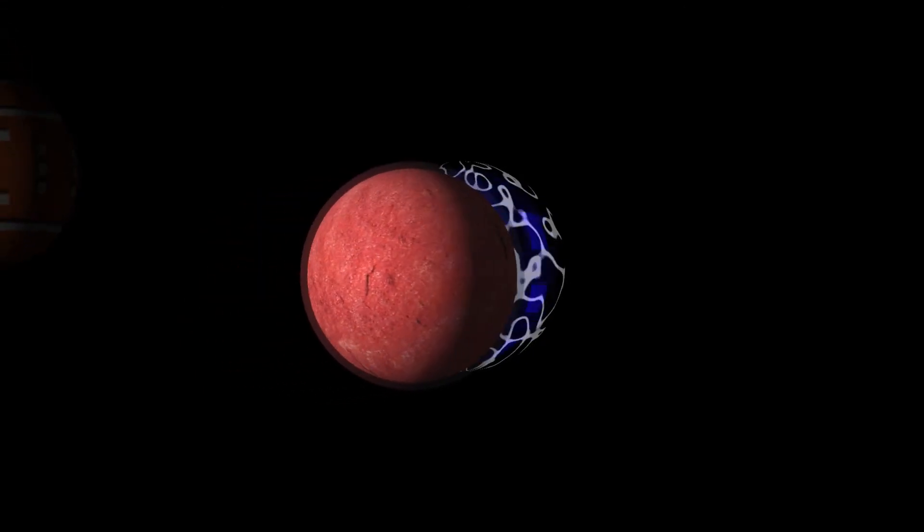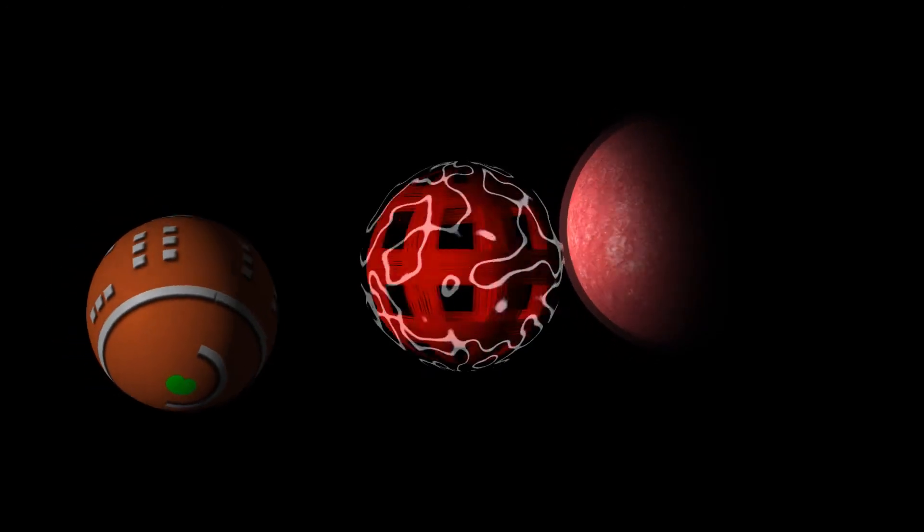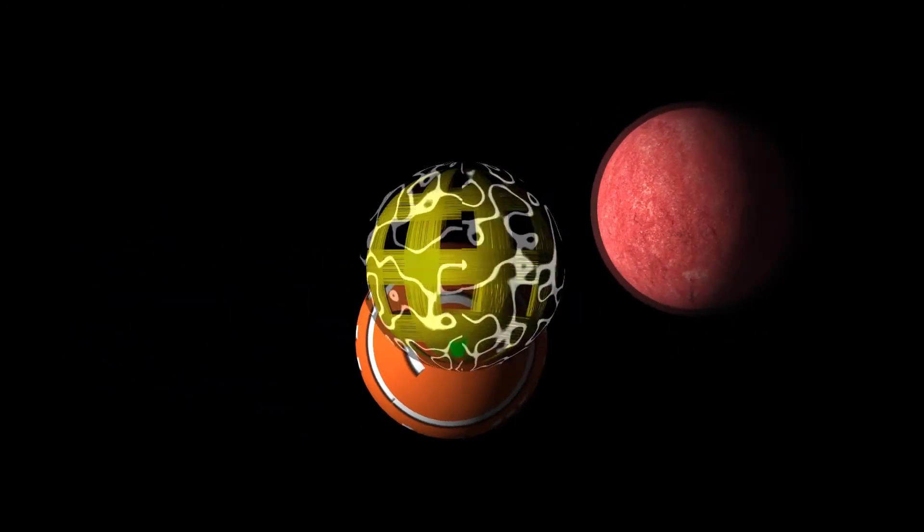Yep, other than the skulls this week I just sat around and played with my balls. Hope you like my balls. Well, that's all I got.